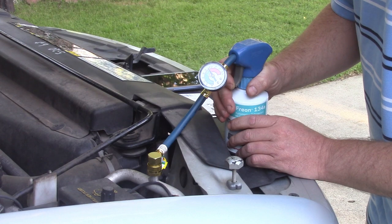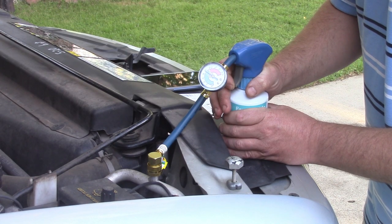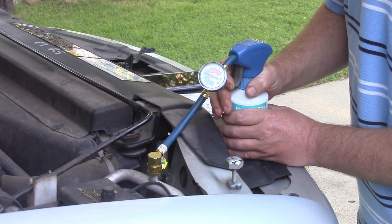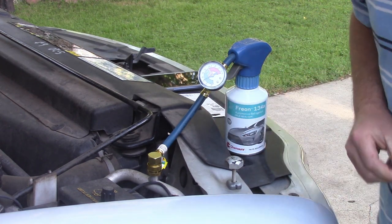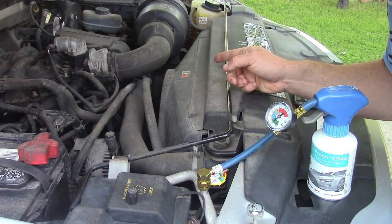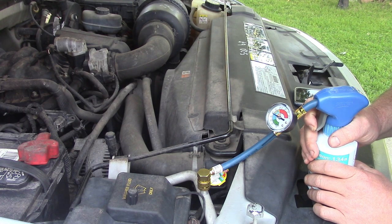We're running with max AC on, max fan, max everything. This is just R134A — there's no oil or anything in it, so there's really nothing to shake. I'm just going to start adding vapor. The can is cooling as we go. We just got a first little spin of the compressor — you hear that noise? That's the compressor coming on for a minute. Let's just keep adding. The compressor will start to want to run longer and longer.